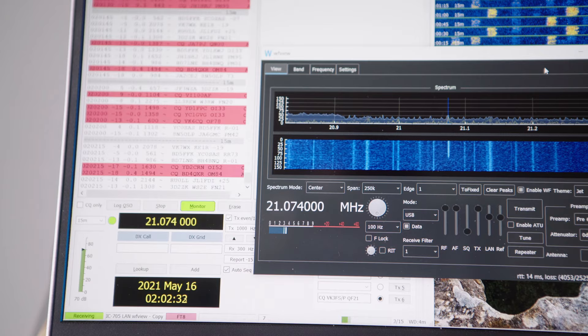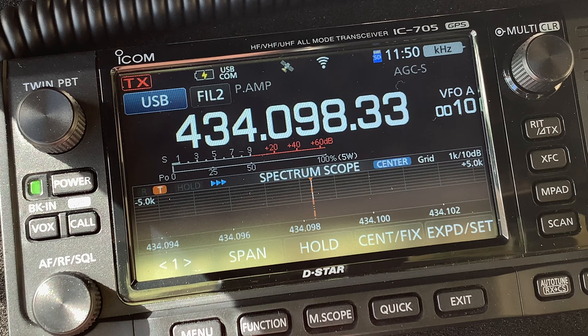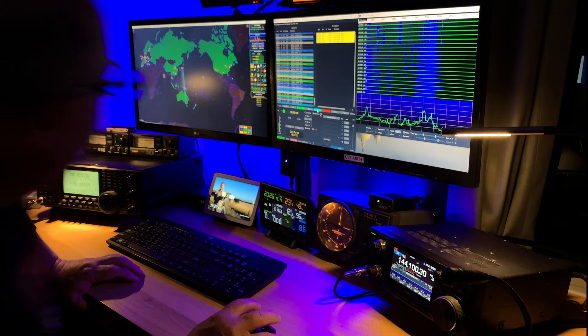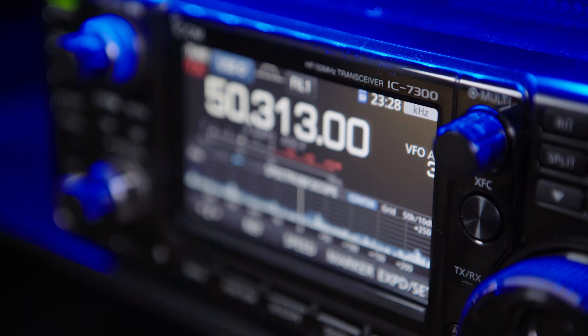The IC705 is the latest entrant in the ICOM stable of radios. Being the latest means having more smarts, and this radio doesn't go lacking. As amateur radio moves into the online and digital world, so too do radios like the IC705, and as a result, the way we connect our computer equipment to the radio is also changing.